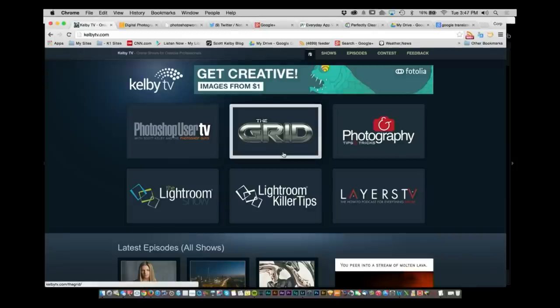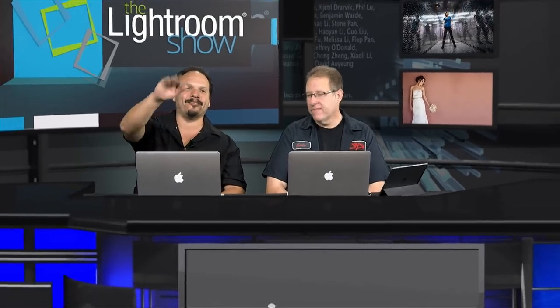One more thing before we go: for those of you who are really into Lightroom, RC and I have another show called The Grid. Go to kelbytv.com to see all the listings. It's a photography talk show that airs live every Wednesday at 4 p.m. Eastern time — we take your questions live on air. That wraps it up for this week. Hopefully we'll see you next week right here on The Lightroom Show. Take care, everybody.